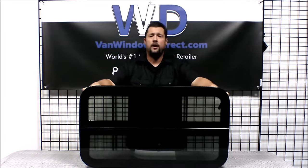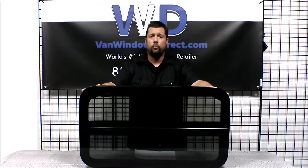Hi, this is Jonathan from vanwindowsdirect.com. Today we're going to look at the CRL awning style camper van window, their part number FW904RS. This is a universal window that's extremely popular on camper vans.